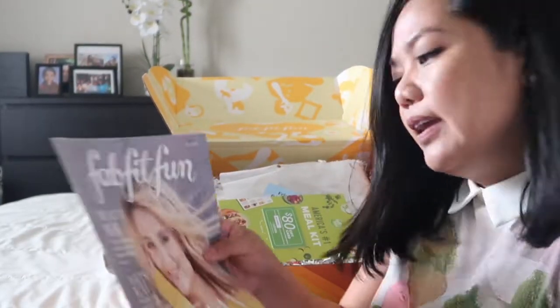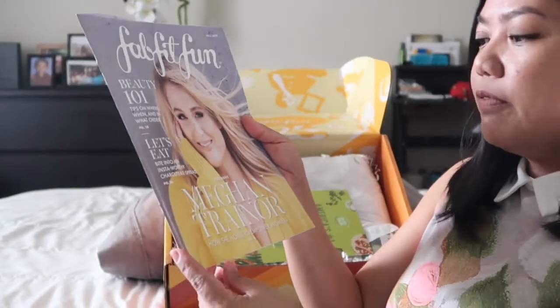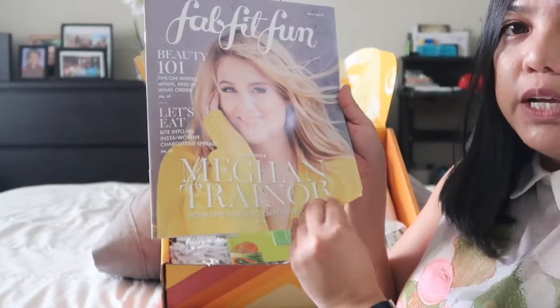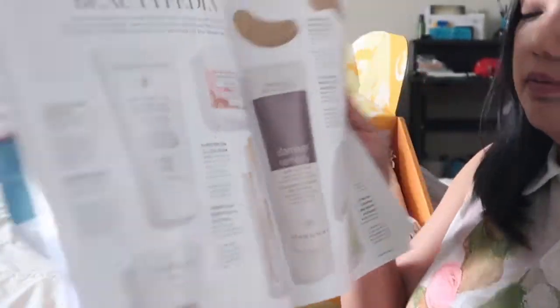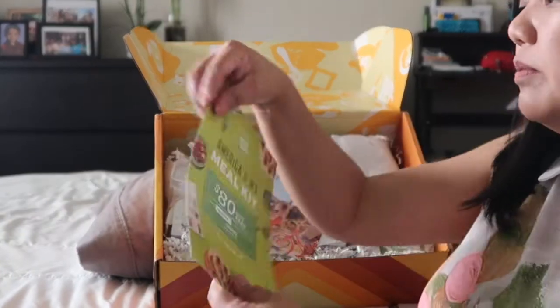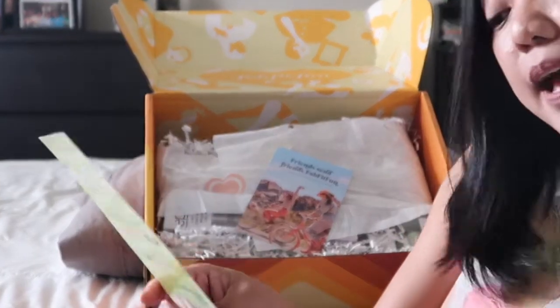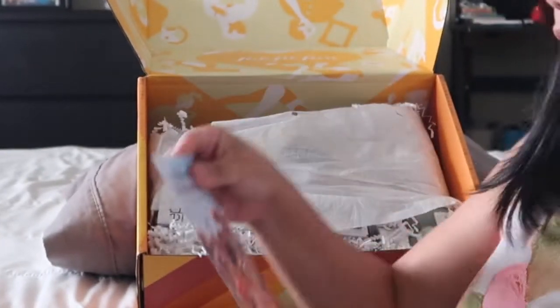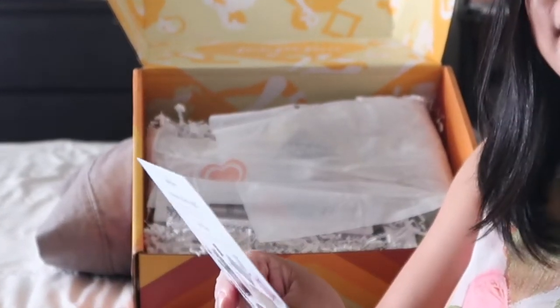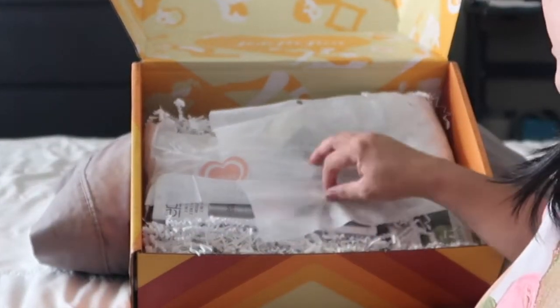So they gave me a FabFitFun magazine — oh, Meghan Trainor is on it. And they gave me a meal kit with an $80 gift card, wow, not bad. It's from HelloFresh.